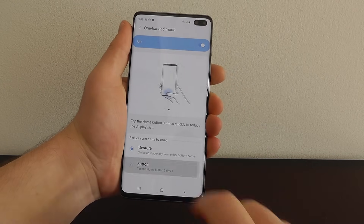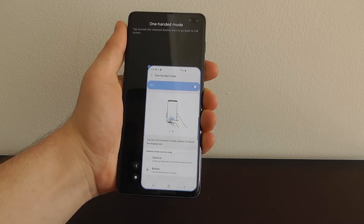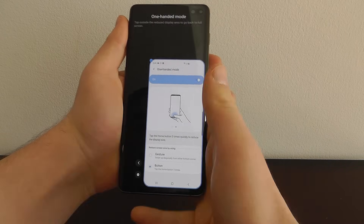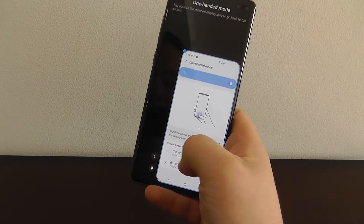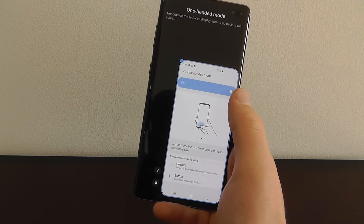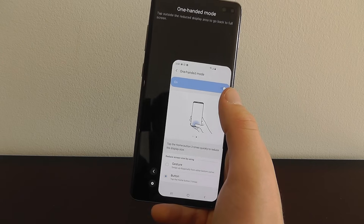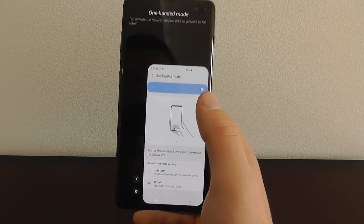You can also change this to a button method — triple click the home button and that will access a different type of one-handed mode that actually brings the entire screen into view. Those are two different ways you can use the one-handed mode on your Galaxy S10.